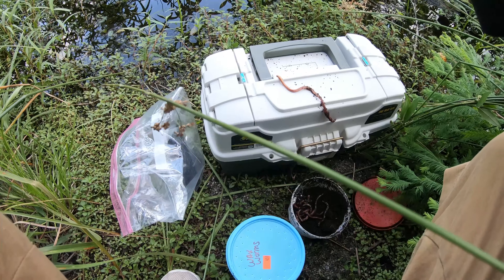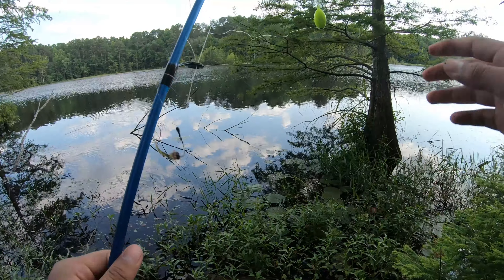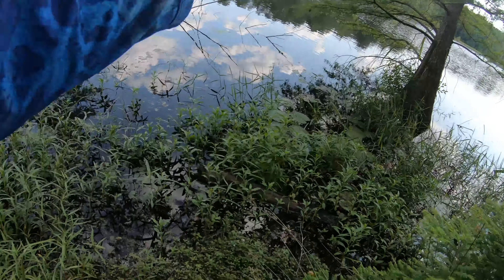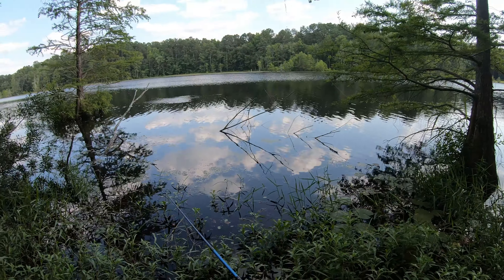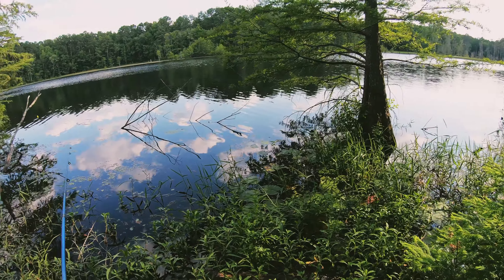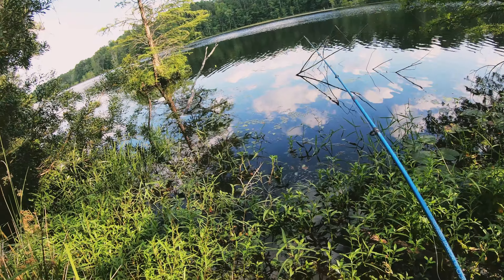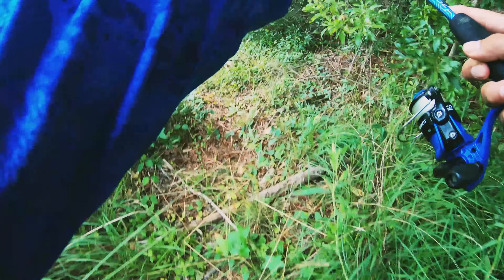I'm gonna switch to a worm because I've been fishing with the wax worm for like five minutes already and nothing is biting. I don't know if there's fish in here or if it's stocked. Where are the worms — I'm using them right now. They ain't biting right now, it's been a few minutes already. Not hungry, or there's no fish, or they're hiding. I tried wax worms and red worms and nothing is biting. I'm searching for a location.